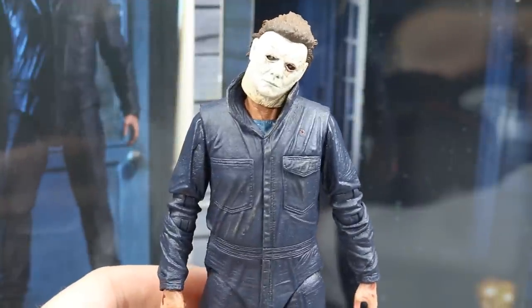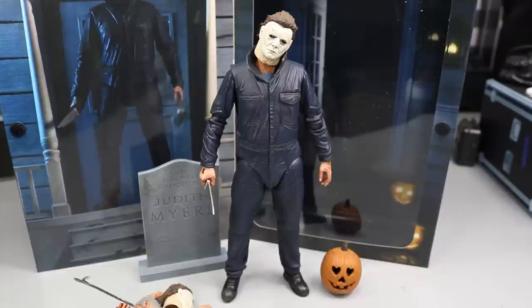That pretty much does it for today's review of the NECA Halloween 2018 remake ultimate Michael Myers figure. This thing is insane — I love the articulation, I love the detail. I think it's a perfect rendition of Michael Myers from the Halloween 2018 remake. If you want to pick this up, go online to NECA's official eBay store or Amazon page, or find it at local retailers such as Target. That's the best place — maybe also FYE or other pop culture stores. If you're a fan of Michael Myers or love action figures, you definitely want to add this to your collection.